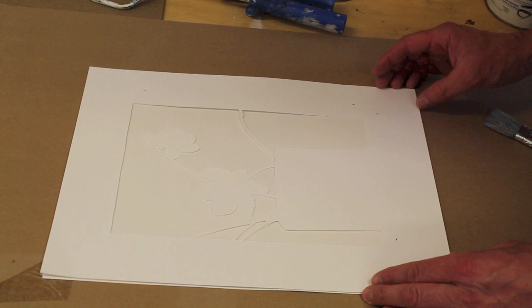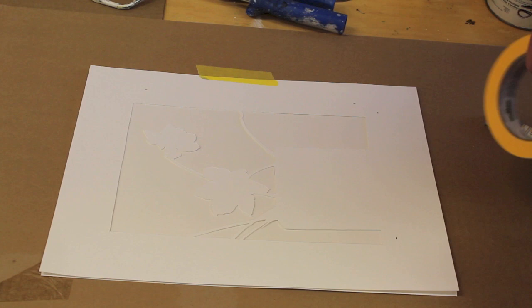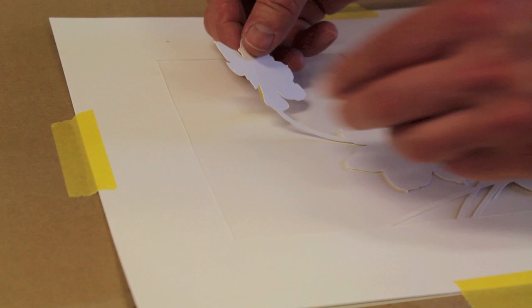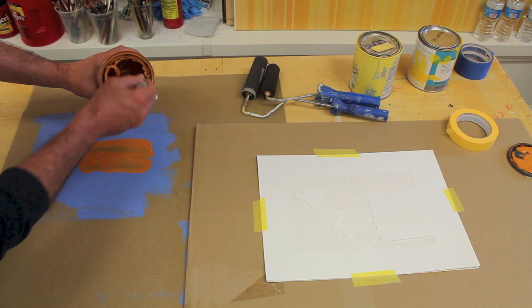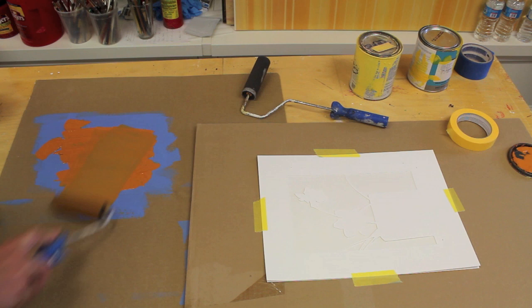Let's get started. I'll start by taping the stencil in place. I've cut the paper I'm going to make the painting on to the same size as the stencil, and then I'll tape it into place so it doesn't move around. This lone flower here I don't want to move either, so I'm going to put a little tape right in the back of it. Now I'll take a little bit of the paint and spread it around on this cardboard.